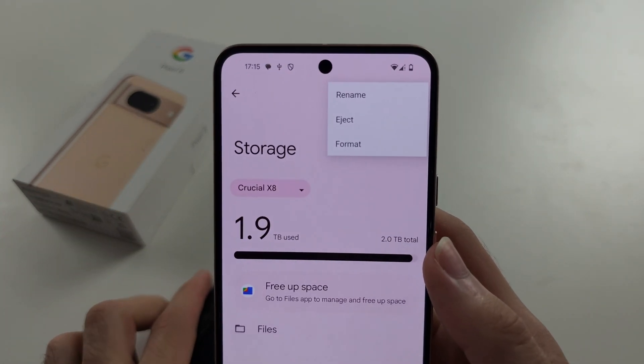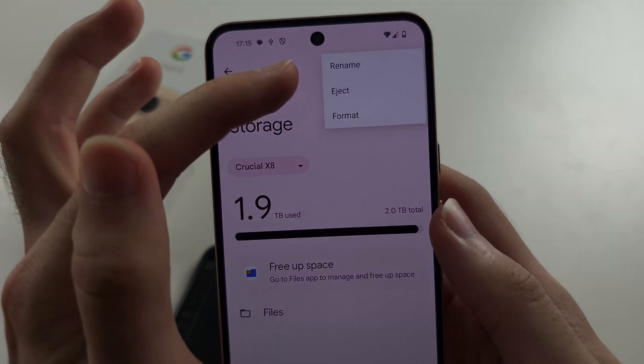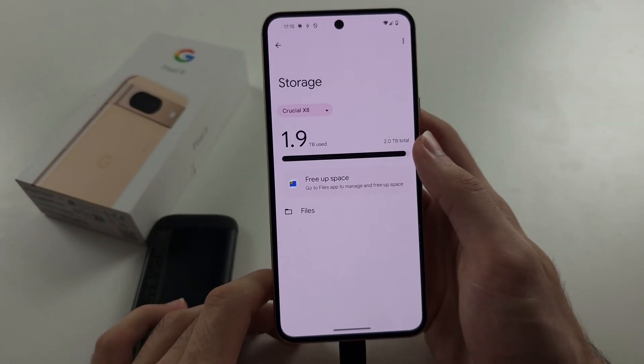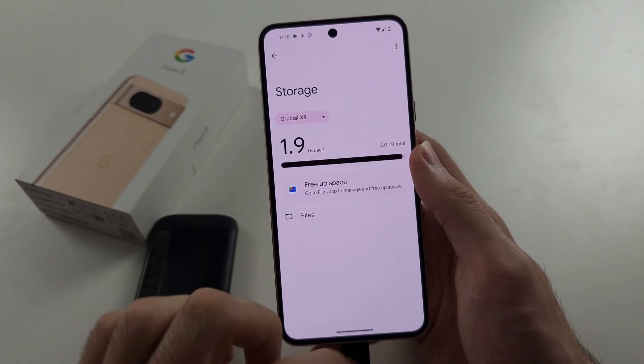You can also eject your external storage here — you can't do that from the Files app. You should eject your external storage when you're done with it so there is no data loss. You could also just turn off your phone.